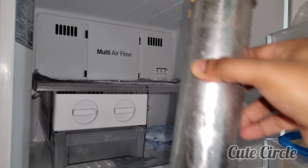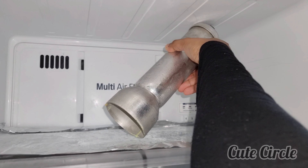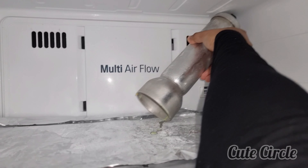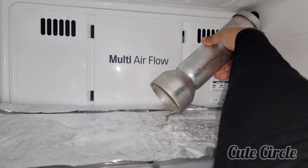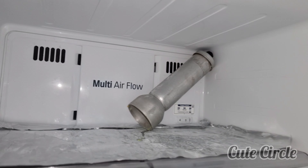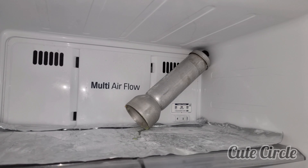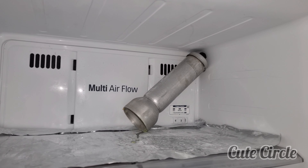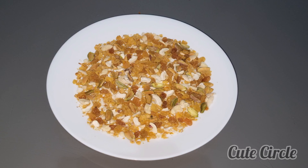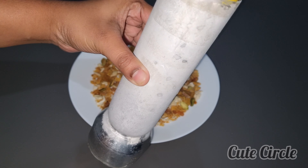Now we will add 3 tablespoons of nuts. Then we will add a little bit more in the freezer. Now we have 3 layers in the freezer. Then we have to put it right. We have to put the nets in balance. We have to put it right on the plate.